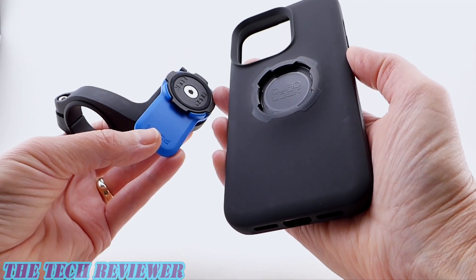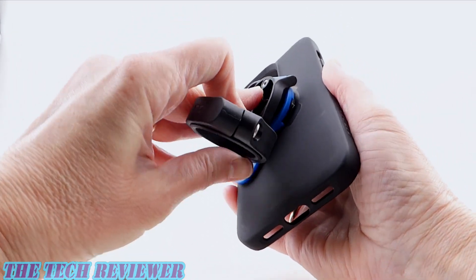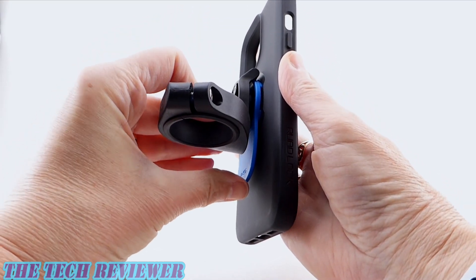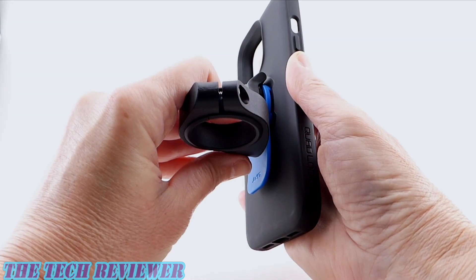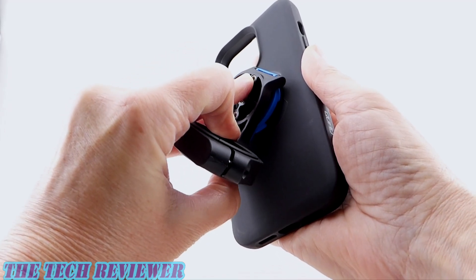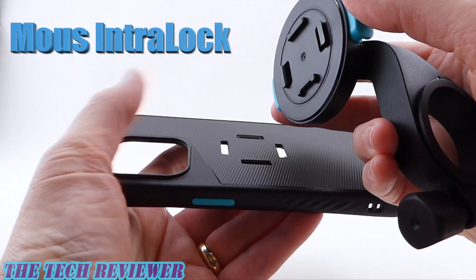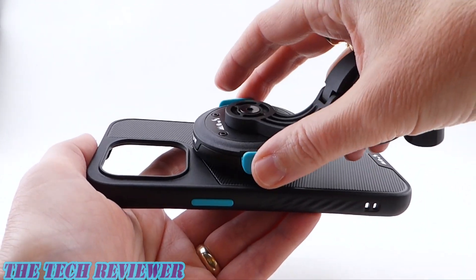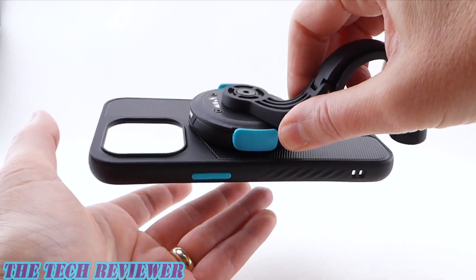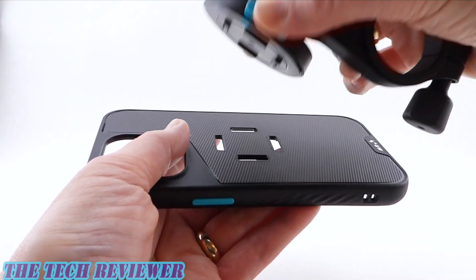As far as bike mount attachment is concerned, the Quad Lock uses a twist lock system — you put the phone case on top of the bike mount at a 45-degree angle, press down, and twist. Overall the system works well, although it can take a little fumbling to find the perfect sweet spot. To remove it, press the blue button and twist in the opposite direction. The Mouse bike mount system uses Mouse's new Interlock system — it uses MagSafe to guide the mount into the correct spot, then you press the little blue buttons on the side and it clicks securely into place. To remove it, press the blue buttons and lift off.